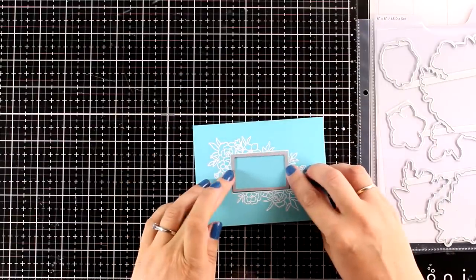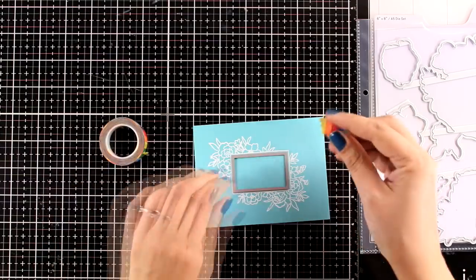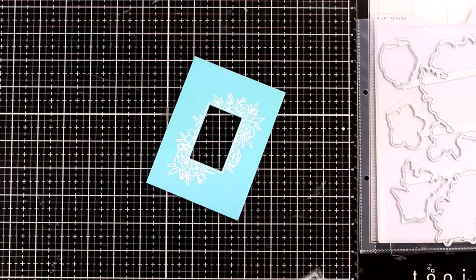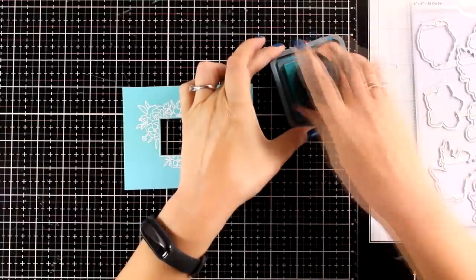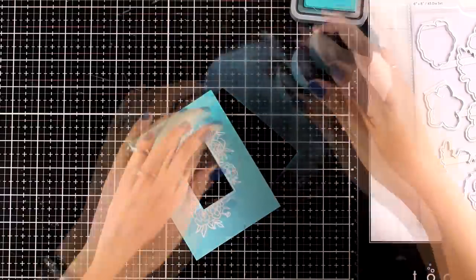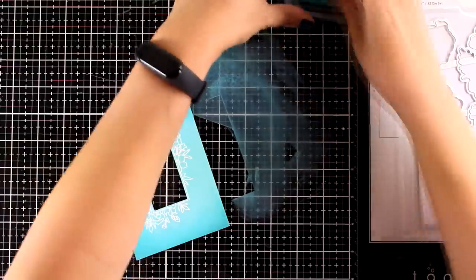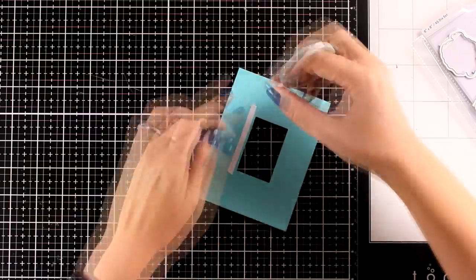In the matching die set there's a little rectangle frame that fits right inside this design. I align it, secure it with washi tape, and run it through my die cutting machine — this way I'm creating a little window, as I'm going for a shaker card. Since this panel looks quite flat, I do some inking on the outside using an ink slightly darker than the colored cardstock. By inking up the edges and making them darker, it looks as if the center of the card is glowing.